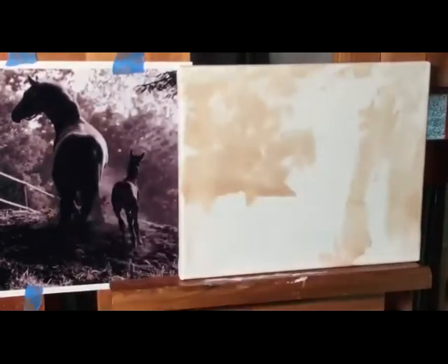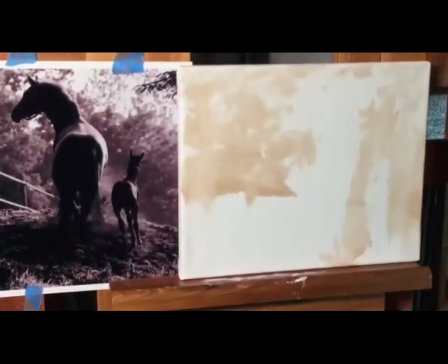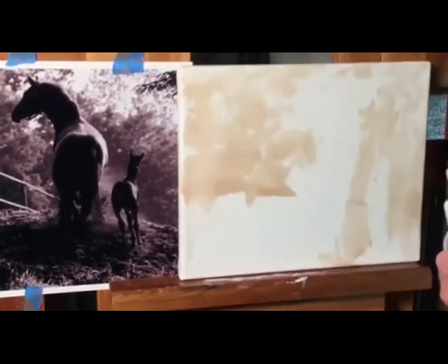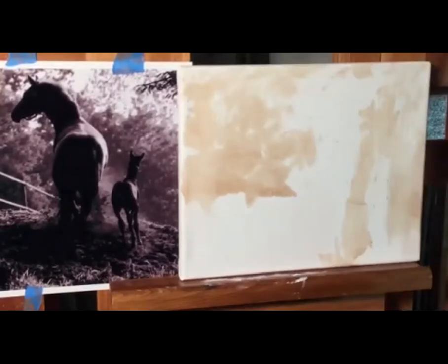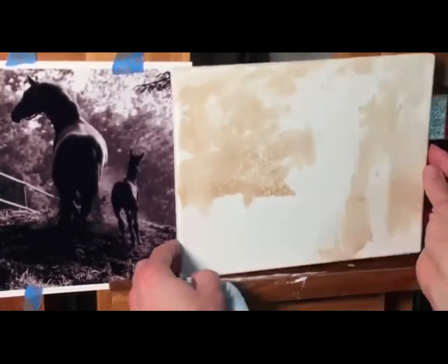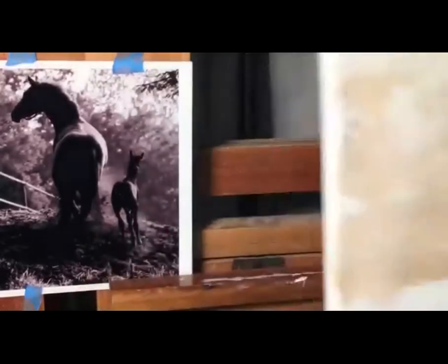I'm not going to do too much more of that. I'm getting my turpenoid spray bottle and I'm just going to spritz a little bit. That's going to give a little bit of texture to my painting. You can see the texture it gives — kind of cool, it's fun.